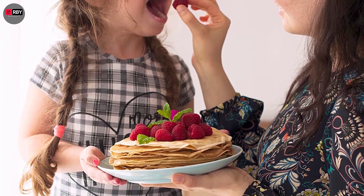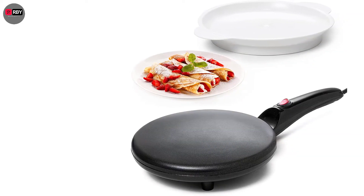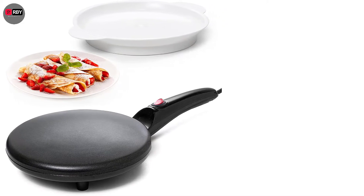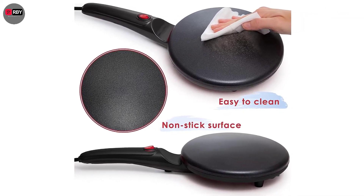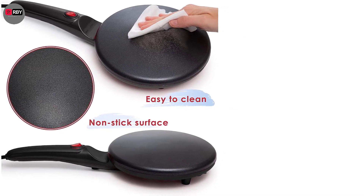Even if you don't have any cooking experience, you can use this crepe maker with complete confidence, because it features adjustable temperature controls to prevent your crepes from burning. This option is made using a high-powered heating element that's easy to operate with a single on-off switch. Plus, the handle is long enough, making it easy to hold the pan and flip the crepes.